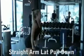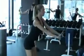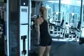Straight arm lat pulldown. Stand in front of the machine with your arms extended a shoulder width apart. Place your palms flat on the bar and, keeping your arms straight, push it down towards your body in an arcing motion using your lats.